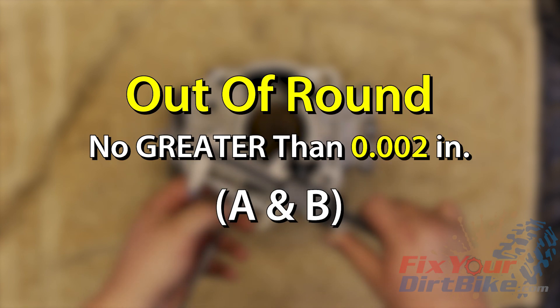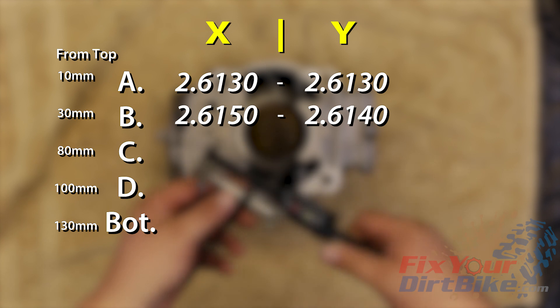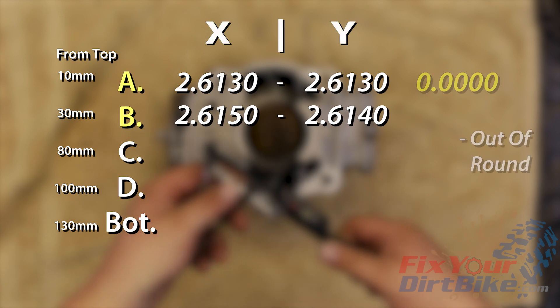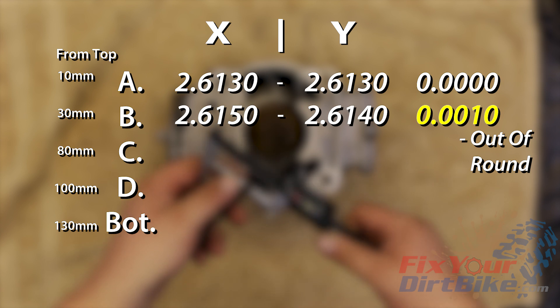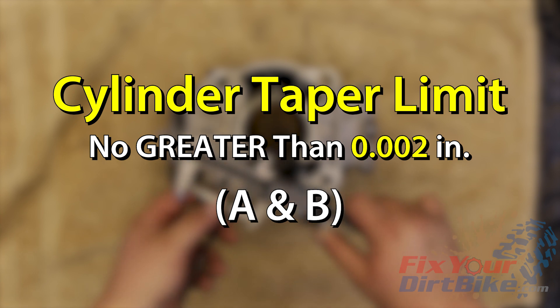The out of round limit is 0.002 inches. Using the chart you made earlier, determine out of round by finding the difference between X and Y for measurements point A and B. This cylinder has no out of round for point A, and B is 0.001 inches out of round, which is within spec.